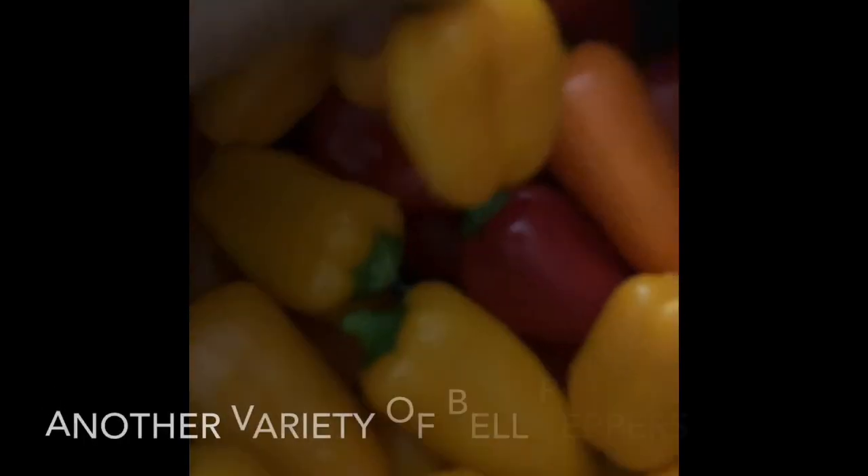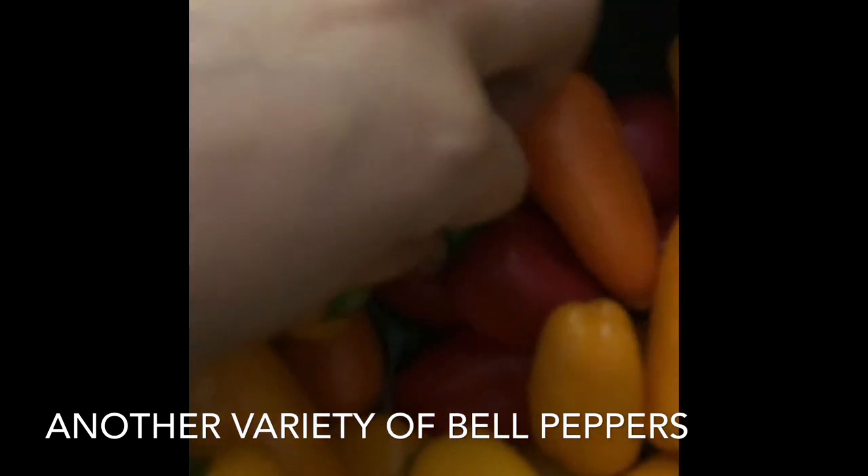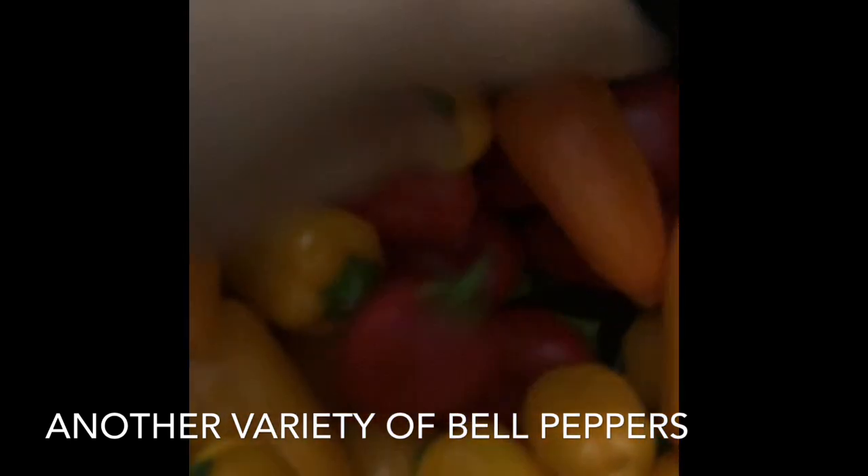This is the capsicum family — these are sweet. This is a variety of capsicum with a variety of taste. And this is a healthy taco stuffing bag.